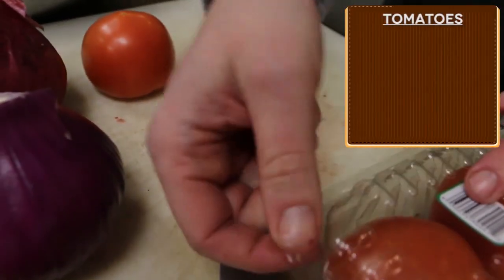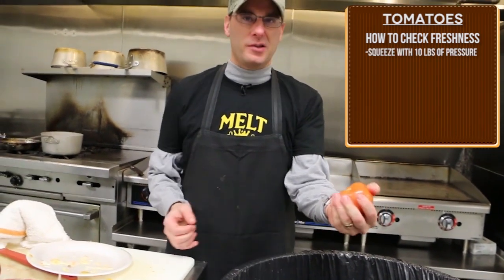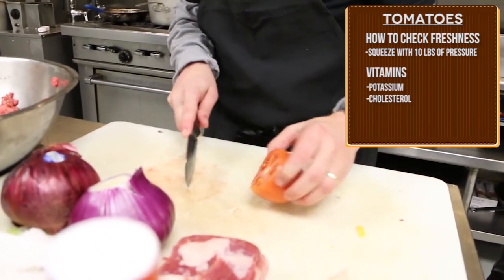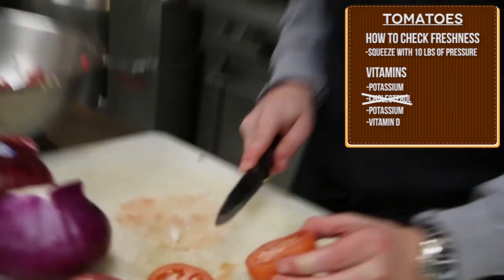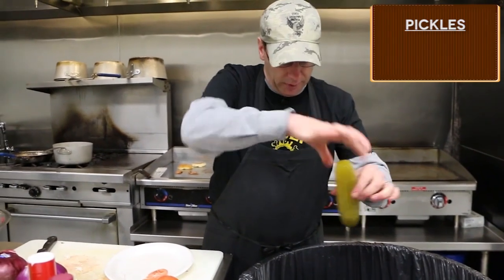And we have our tomatoes now. These you can tell are fresh but you probably have to use about 10 pounds of pressure. This is how you can tell if a tomato is really nice and firm — see, I can't squeeze it, so you know it's fresh. Tomatoes is one of my favorites — it's high in potassium and vitamin D. Alright, that's good enough.